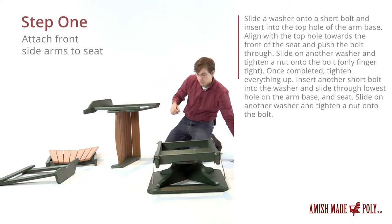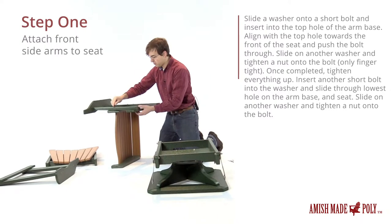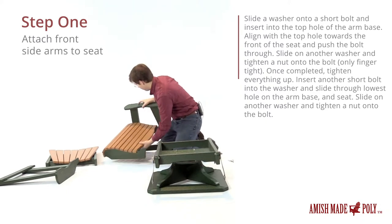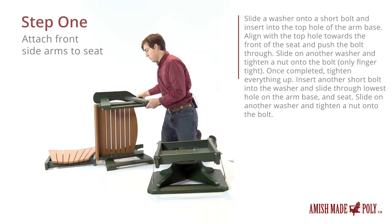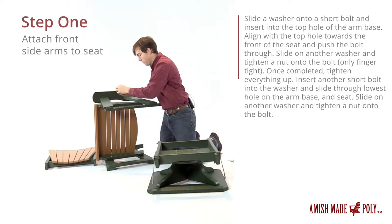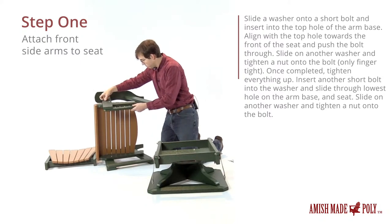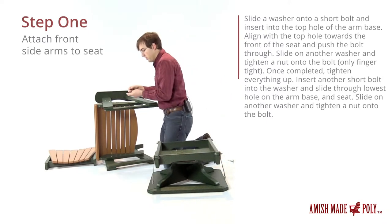Now the really long bolts will go here in this part as well. Put the washer on first and slide it through the hole. Another long bolt and a washer as well. We'll do the same thing on this side here — just lay the arm up there. Again on the front we use the short bolts and a washer, then we'll put the washer on first and then the nut.